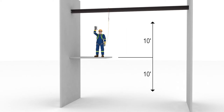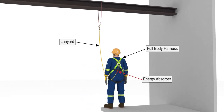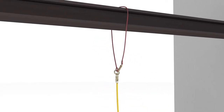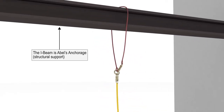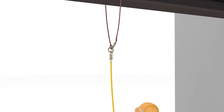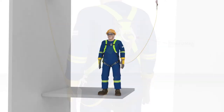Our assistant, Abel Wiseman, has reluctantly volunteered to help us demonstrate how to calculate it. He's wearing a typical fall arrest system, made up of a full body harness and a lanyard that has a built-in energy absorber. He is using the I-beam as his anchorage and has secured a cable wrap around it to act as his anchor. His lanyard is connected to the cable wrap at one end, with the other end connected to his harness at the dorsal D-ring — the D-ring on his back.